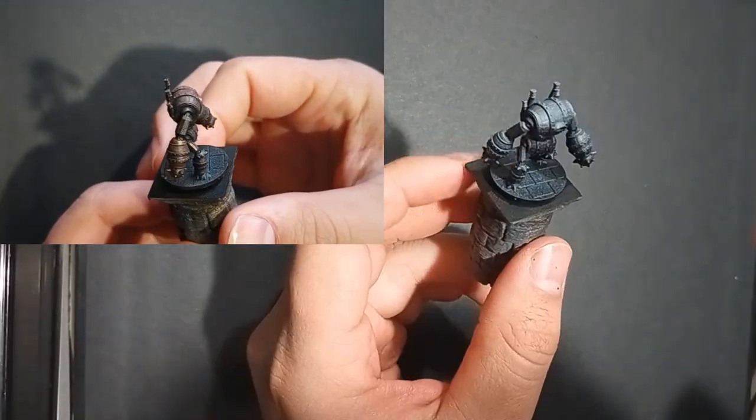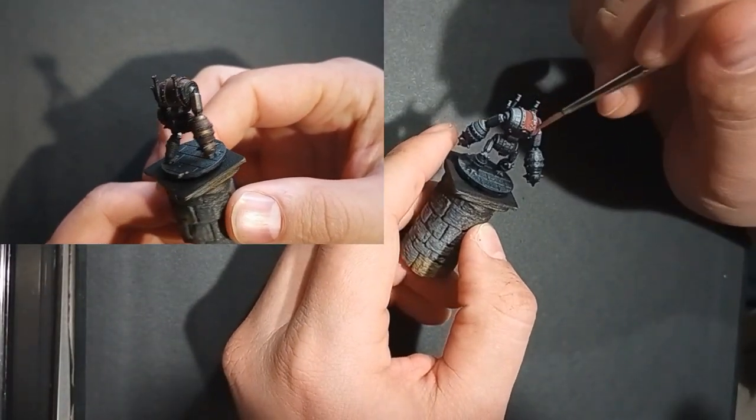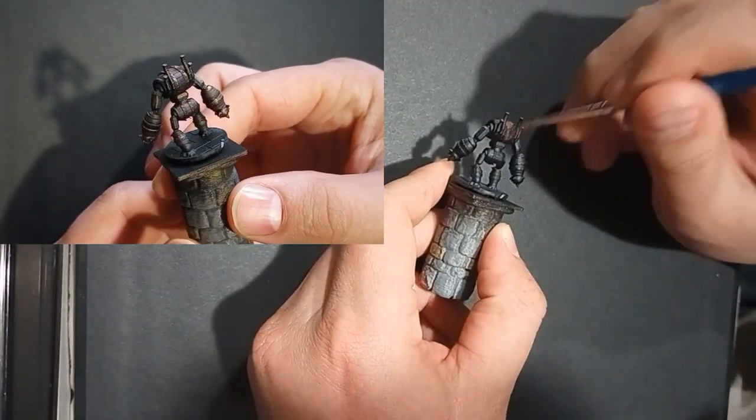Alright guys, I've been getting a ton of requests to paint the Ultimate Barrel Golem, so here you have it.